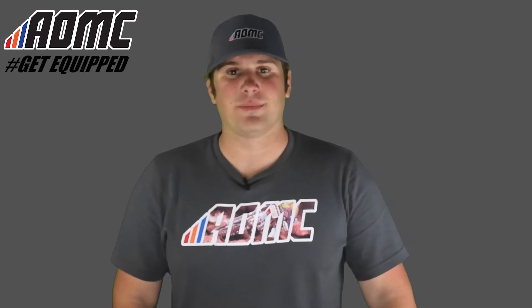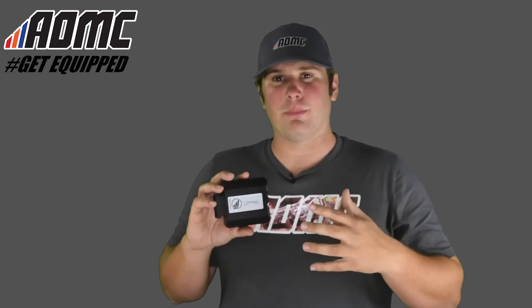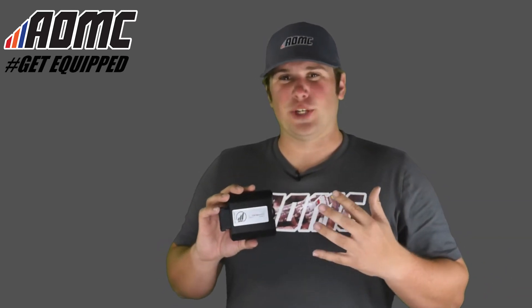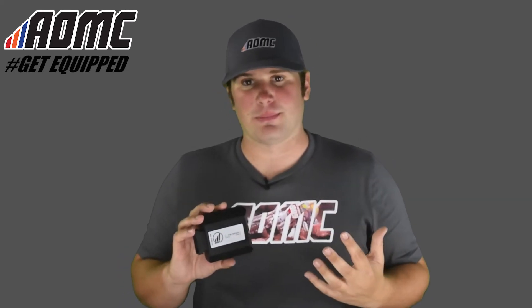Hey everyone, Kyle Wolf here at AOMC. Today we're looking at the AMP Performance ECU made by Kuber in Austria. This is a plug-and-play ECU for the KTM 390, 690, 1090, and 1290 models, as well as the Husqvarna 701 model.